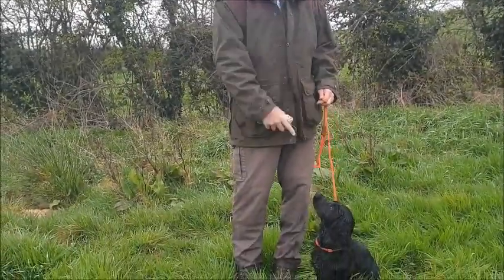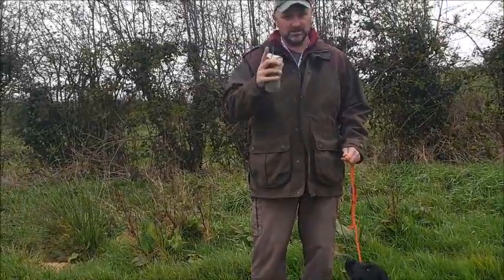Wren will be on the lead so that I have complete control, but you can see how we get on.